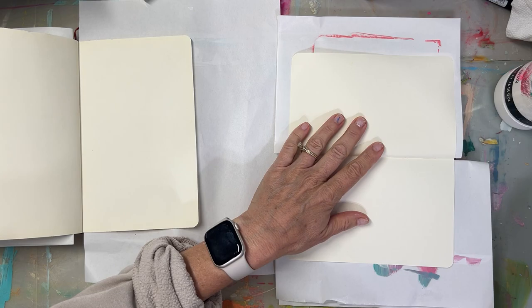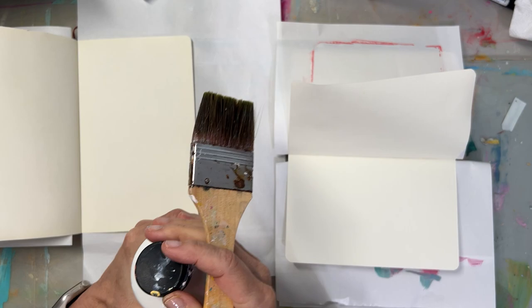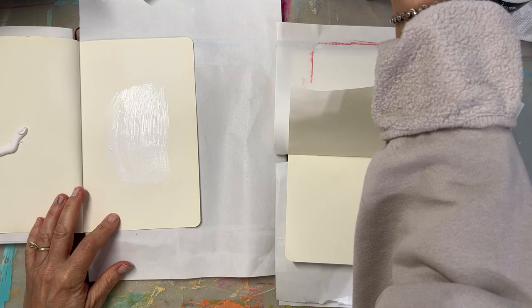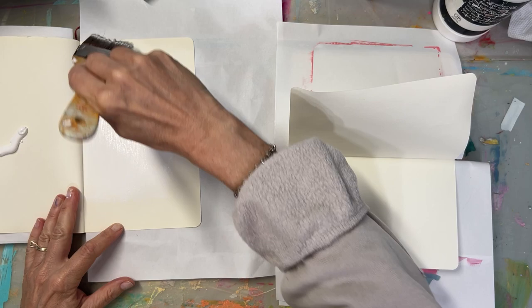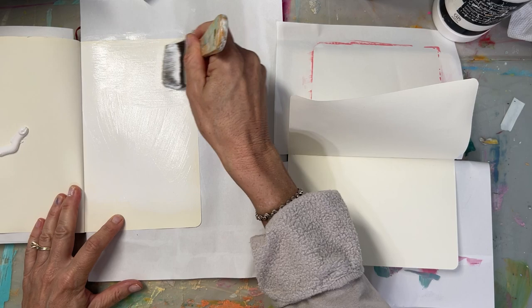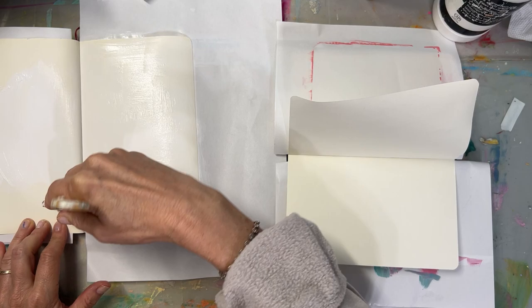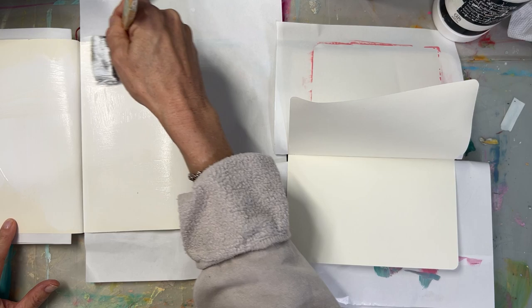I'm using a cheap hardware brush — I wouldn't use your better brushes for gesso, there's no point. A household brush works, and it's also faster. I do want the gesso a bit watered down, so I just dip my brush in water. I'm looking for a consistency that's not pooling — I don't want it runny, but I don't want it super thick either. I want a light coat on these. All I'm trying to do is keep the paint from soaking into the paper, so I don't need a thick coat for that.